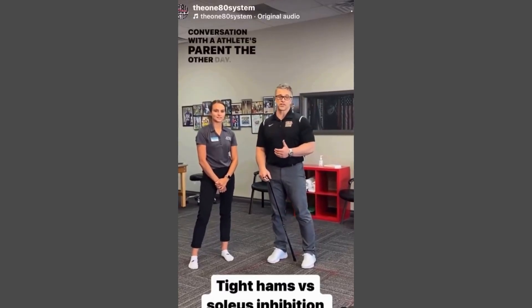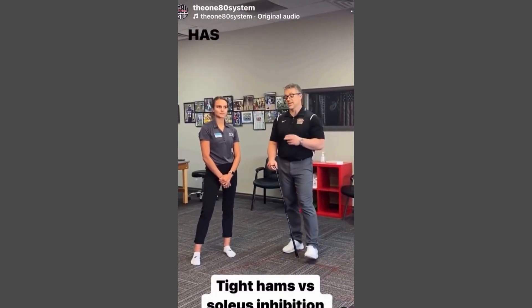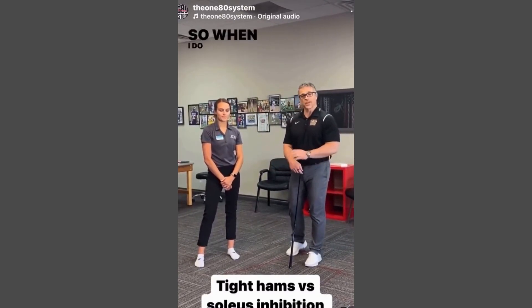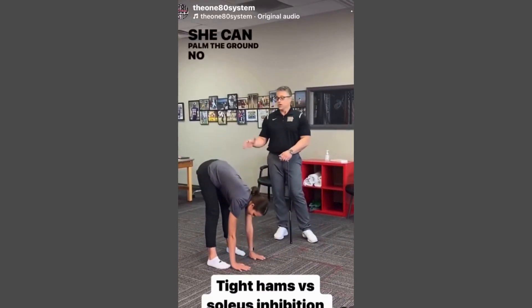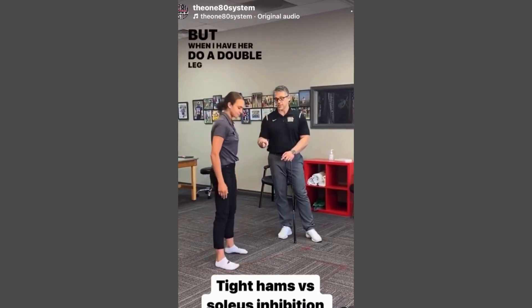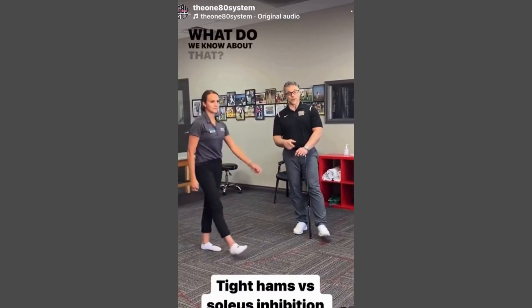An athlete's parent came in the other day — dad brings daughter in and tells me her coach said she has tight hamstrings and needed to stretch them. When I do a screen on her and have her do a toe touch, she can palm the ground — no hamstring tightness. But when I have her do a double leg squat at full depth, she falls backwards. What do we know about that?